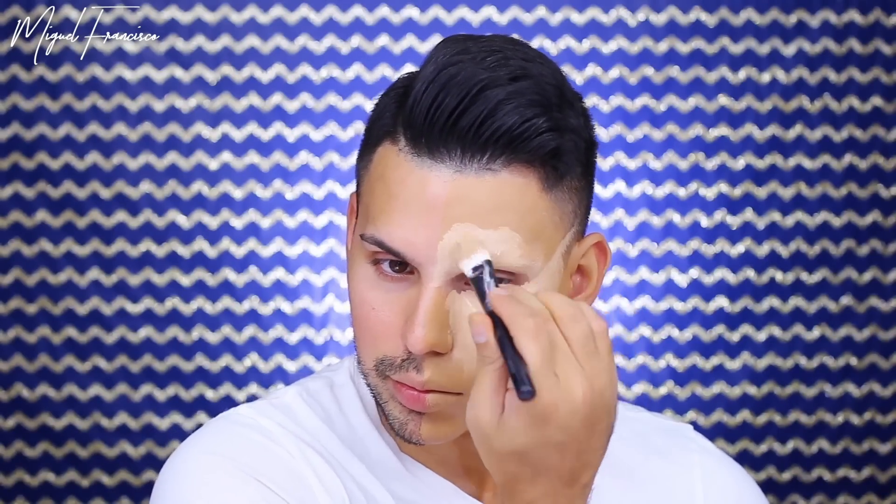Going back in with the Mayron cream foundation, I'm applying this under my eye to highlight — taking it up really high — and this is just going to pull the whole face up and make it more feminine. I'm also going to take that same product and use it to highlight the center of my forehead. Going back in with Hazelnut, I'm using this to contour my nose, and then contouring the normal areas: the hairline, the temple area, and my cheekbones.